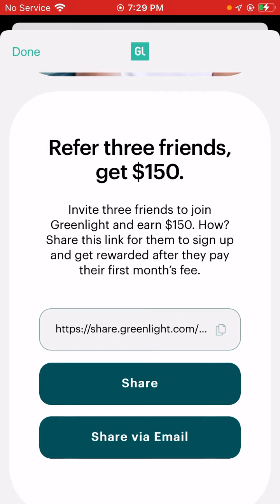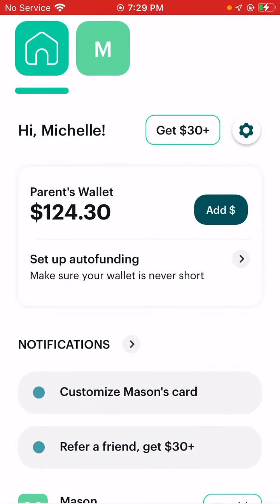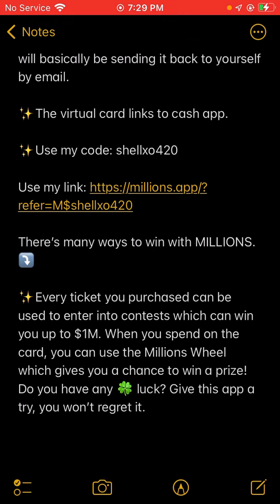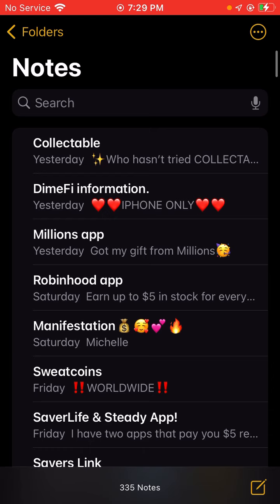I'm going to show you guys I've gotten paid — it's in my parent's wallet. I'm going to go into my notes and show you guys basically the description that I use.